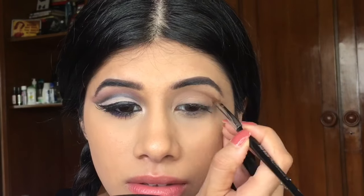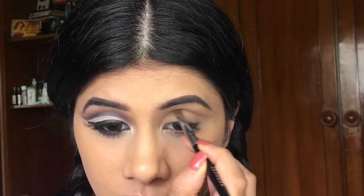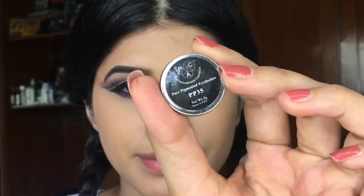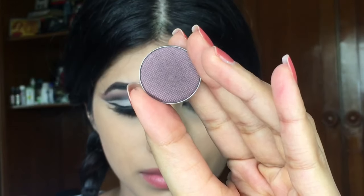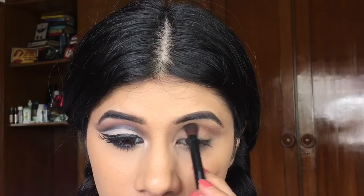Everybody has different eye shapes on each eye — that's what I have at least. So I'm trying to match it so it looks exactly the same. You want to deepen that crease using that color. And moving on to this dark purple shade, I'm going to use that in the crease and smoke it out.